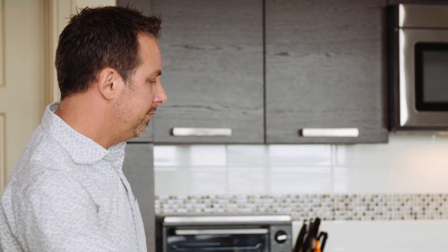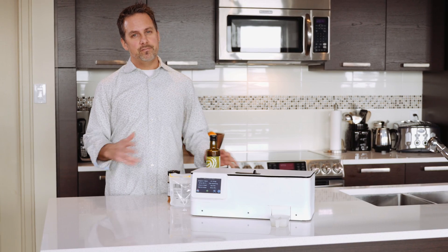So with the spice dispenser, as you can see, there's nothing to go and find in your pantry, there's nothing to put away, there's no math, there's no mess. The spice dispenser does it all.